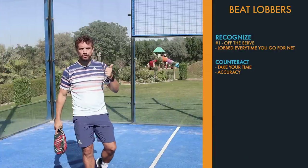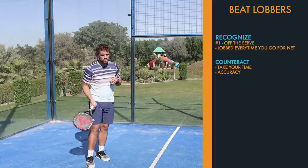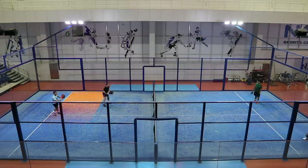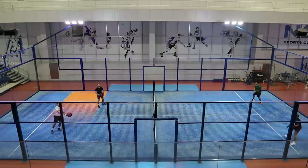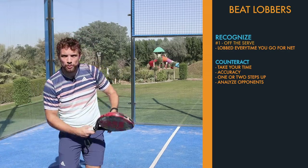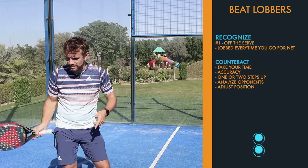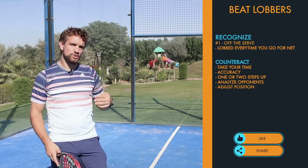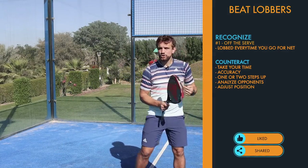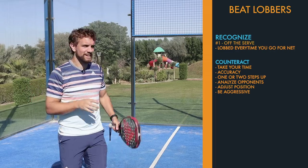If they're still lobbing — either they have a good return or you're finding it difficult to be accurate with your serve — another thing you can do is after your serve take one or two steps in, but don't go all the way to your net position. You'll be in no man's land, but when you get there analyze what your opponents are doing. If you see them coming underneath the ball, stay in this position and adjust your feet ready for that smash. If it looks like they're going to hit down, take the extra two steps to get forward to net. If you've stopped here and they're still lobbing, this is a good chance to get behind the ball and be a little bit more aggressive — maybe with a vibra or a fast bandeja — to put them under pressure.